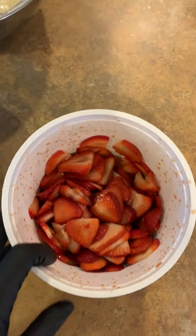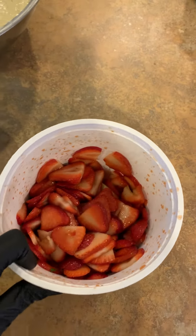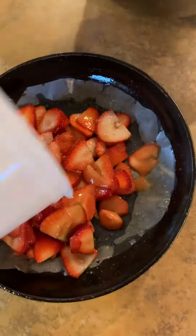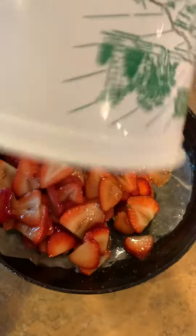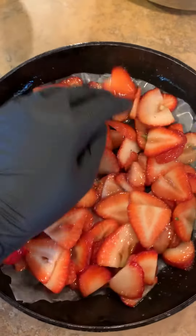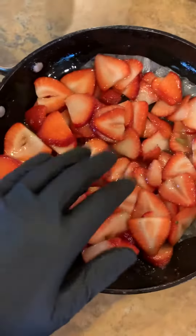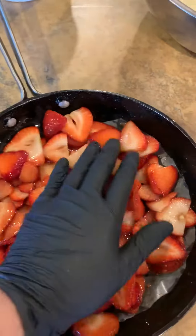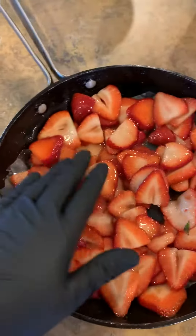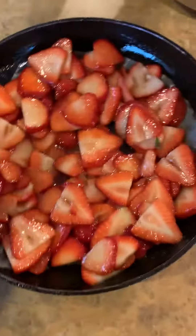This is another easy dish for you to do at home. We take the marinated strawberries and we're going to pour them into the pan like so. Let's get them all in. Now we're going to take those and move them around the pan as so. Another wonderful idea for using fresh strawberries. Let's make sure we got all the holes filled.